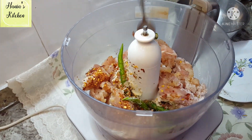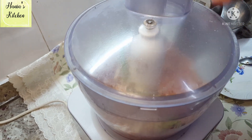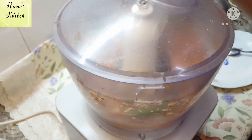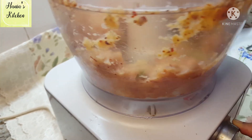I will also add green chilies and salt, and mix it well. I will put the chicken in the chopper. If you have a chopper, you can also use a grinder — no problem either way.